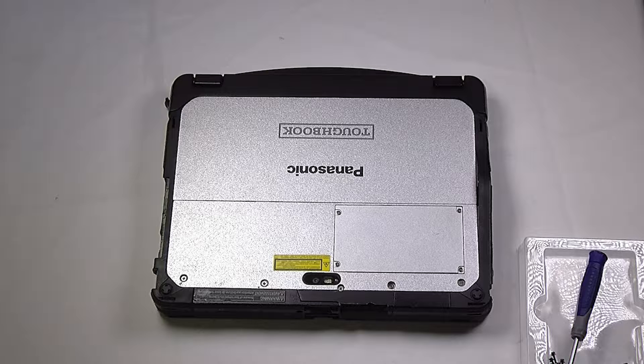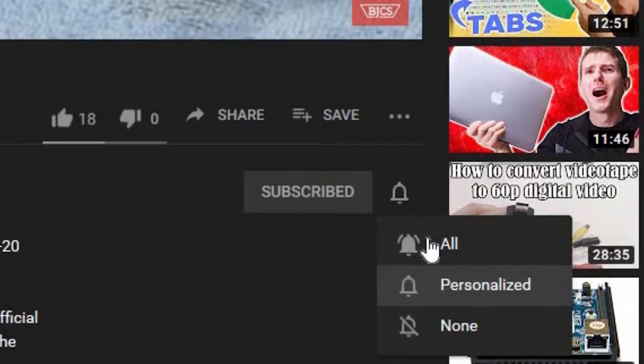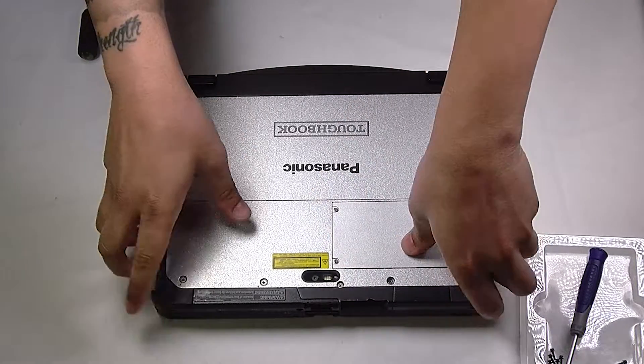Hi, this is Bob Johnson Computer Stuff. If you're looking for an online Toughbook community that gives tips, tricks, and support, hit subscribe and the bell button for all of our upcoming videos. Today we will be replacing the SSD in your Panasonic Toughbook CF-20.